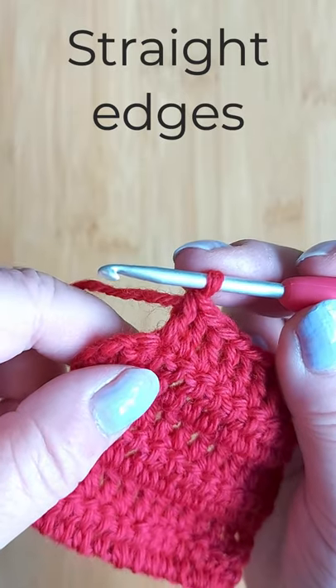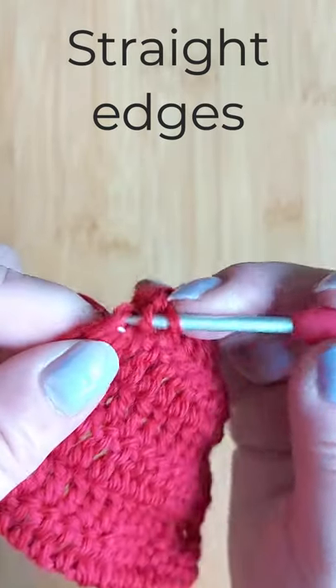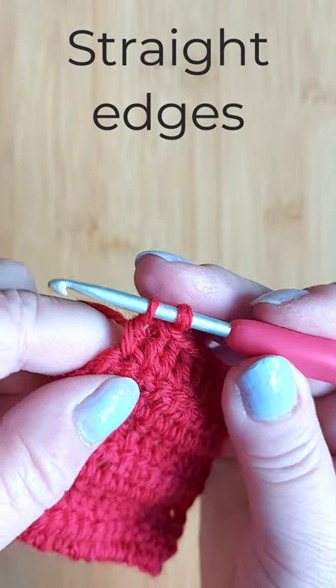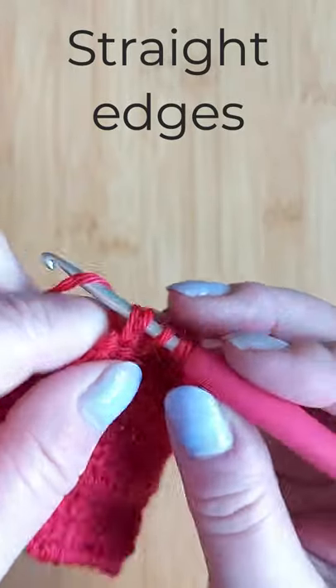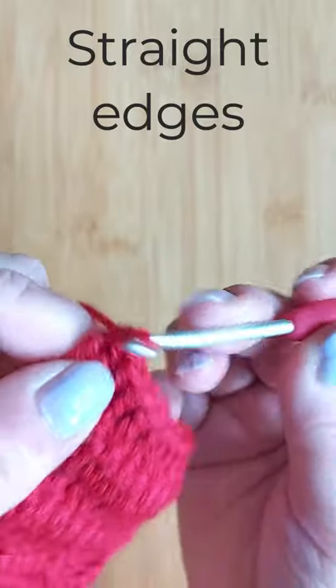When you're at the end of the row, make two double crochets into the last stitch but don't finish off the first one — make another one in the same stitch, and then pull the yarn through both of them.